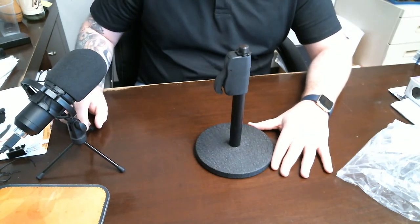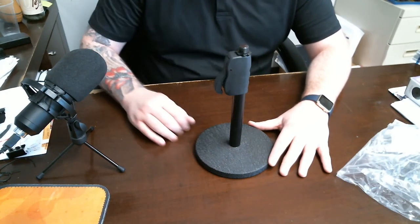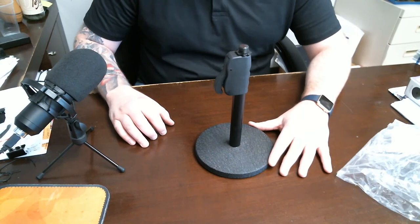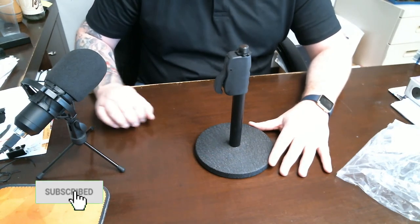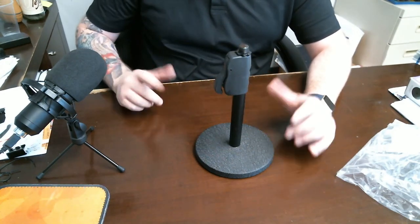I like this stand, but like I said, I just wanted something a little bit sturdier. So anyways guys, with that, this was your review for OnStage. Be sure to like, subscribe, check out my review playlist, and I'll talk to you guys soon. Have a great day.